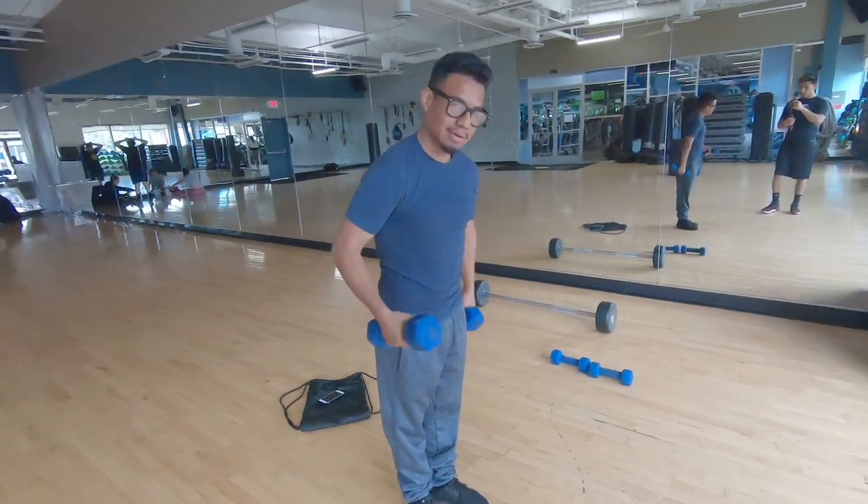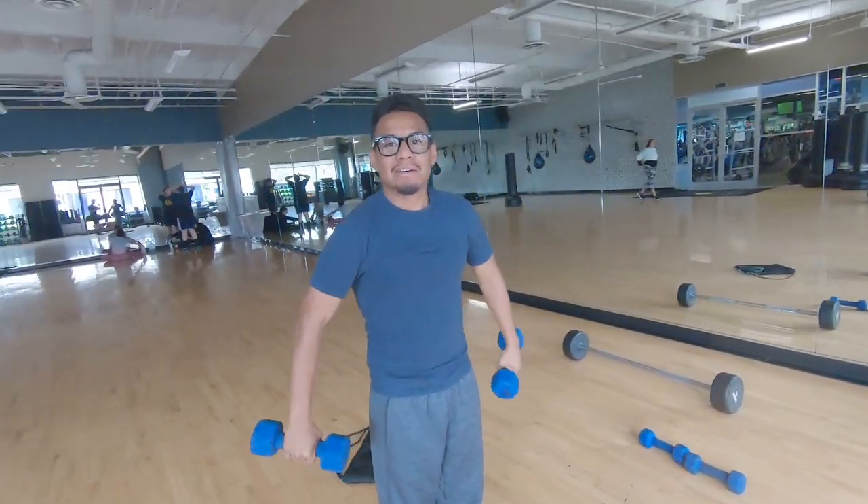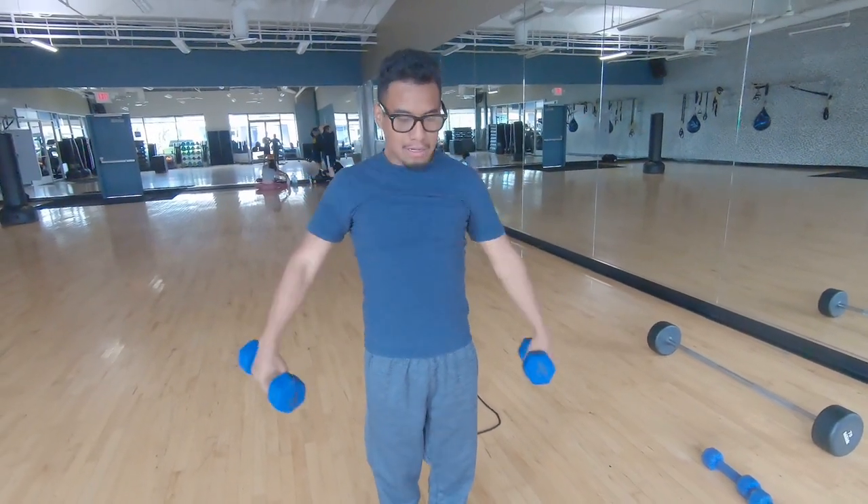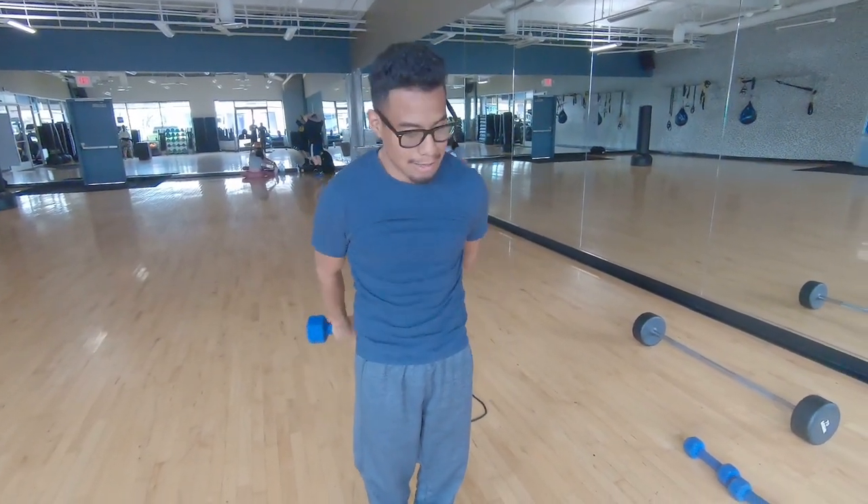You tend to not want to use freaking heavy weight. Just get more sets in there. Always do like 10 or 20 reps, depending.